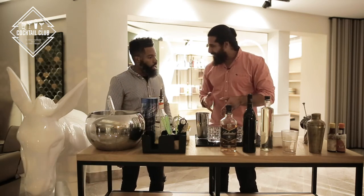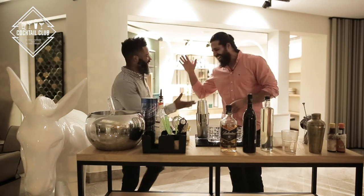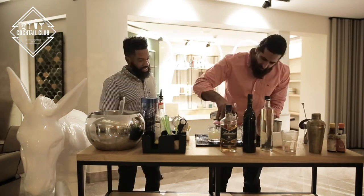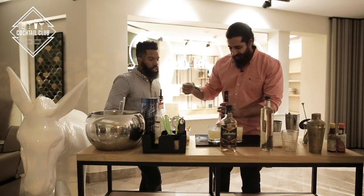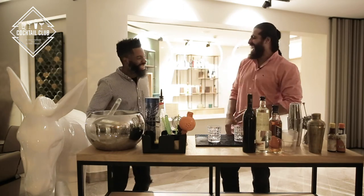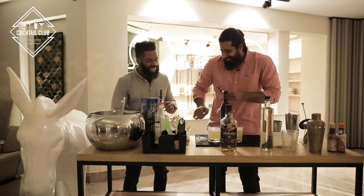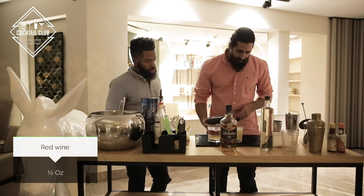Have you ever shaken a cocktail before? No, and I'm probably not going to start yet. You look like you've done this before. So, we're going to add some red wine to that drink. New York folks love red wine. I've never had red wine with my whiskey, though. The red wine kind of sits right at the top.